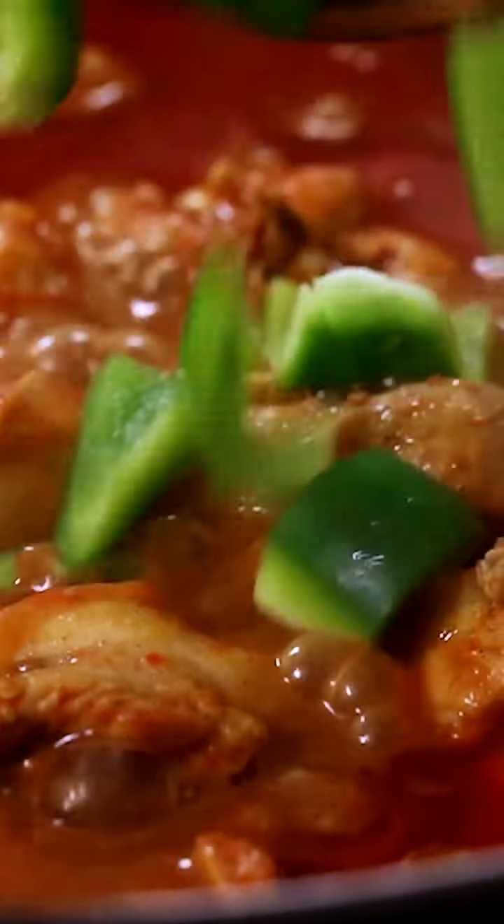When the chicken is half cooked, add the capsicum and onion wedges and mix again. Close the kadai and cook for another 20 minutes.